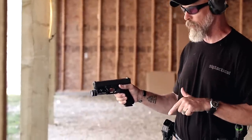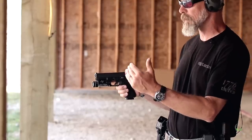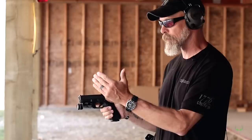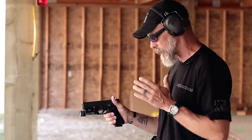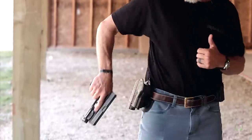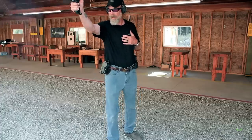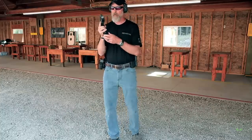You'll notice I turned a bit there — I wouldn't necessarily do that in the real world during an actual gunfight, but we're on the range and I'm trying to maintain safety and keep the gun pointing in the same direction. And then we're loaded, we're right back up and running — all good to go.